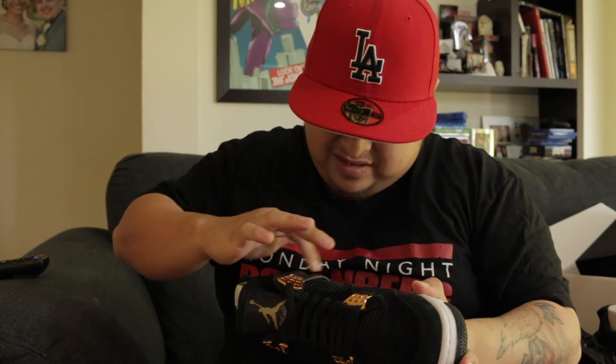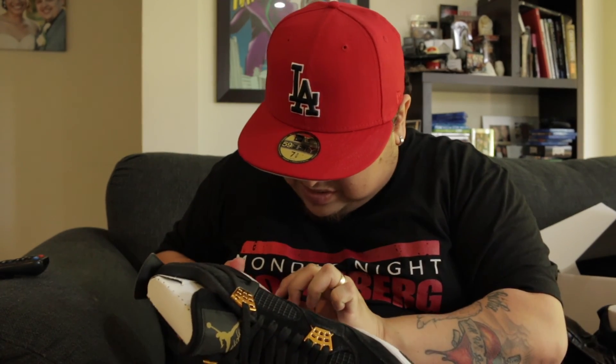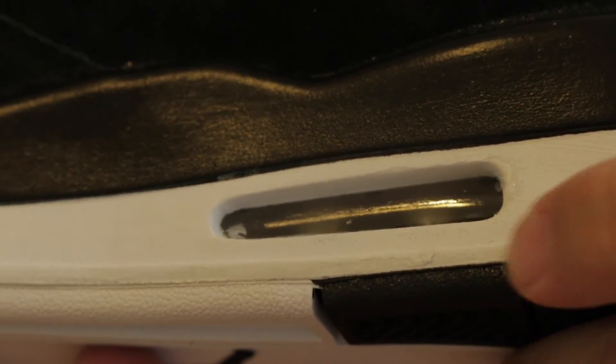I'm really disappointed. The glue stains on this and the paint job on the midsole — oh my god, check this out guys. Let me zoom in a little bit. My paint's already peeling. This is such a look for my first sneaker vlog. I'm sorry to say I was hoping to bring you guys some fire kicks, but these are not it.